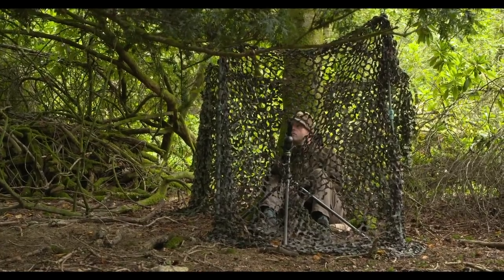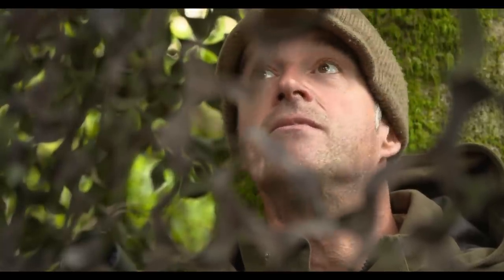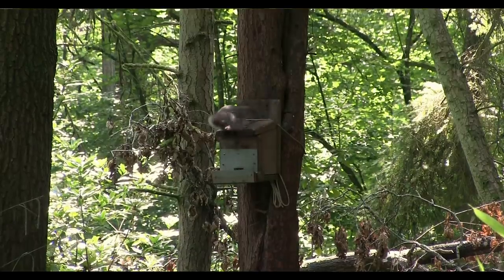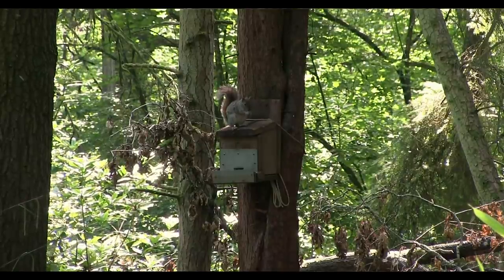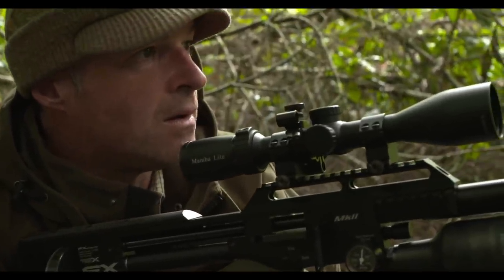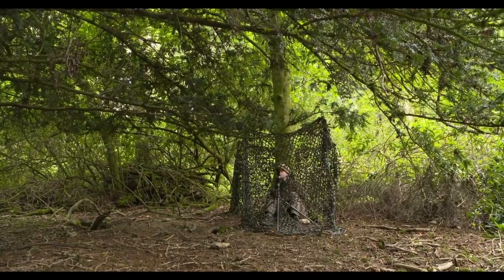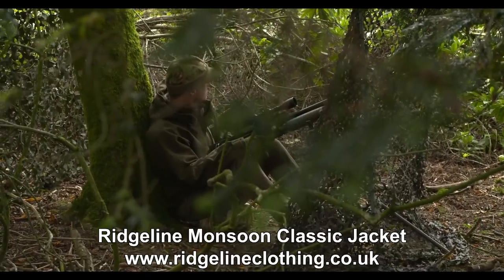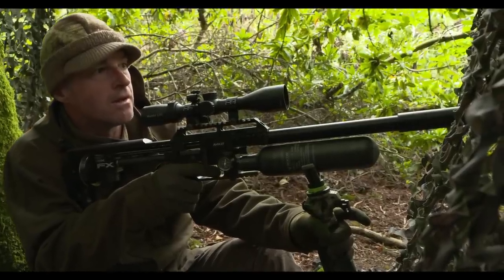You can see that I'm using a very basic hide setup. These squirrels are so hooked on the peanuts that they're not really considering that there could be danger lurking nearby. The action isn't quite as frantic now, but the appeal of the feeding station is still drawing in a few squirrels that can't resist an easy meal.